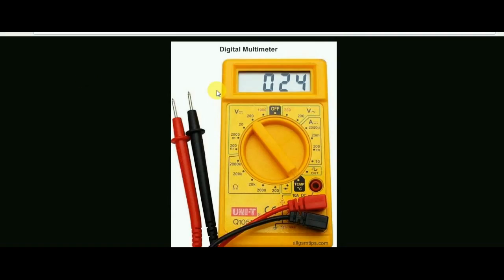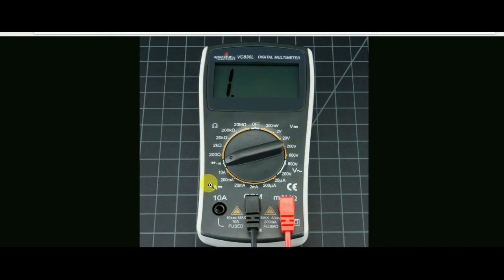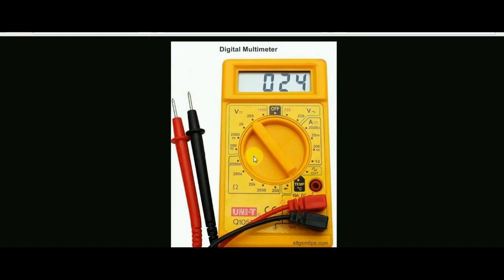I will measure the multimeter features using a zoom-in diagram. This is a 500 rupees medium range multimeter. The voltage and resistance measurement — the voltage measurement.